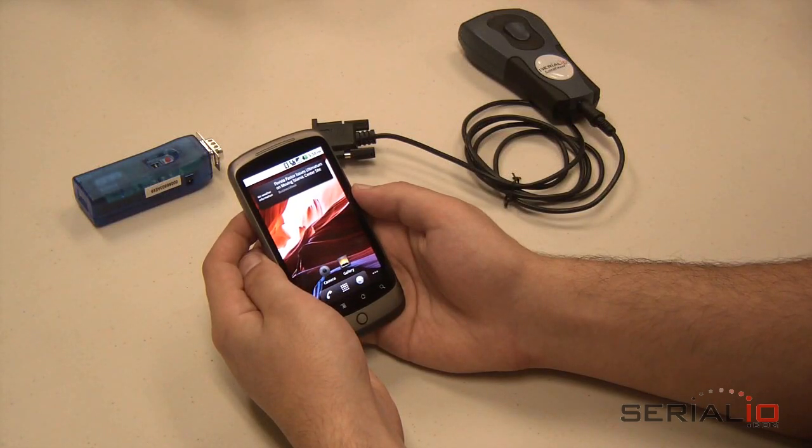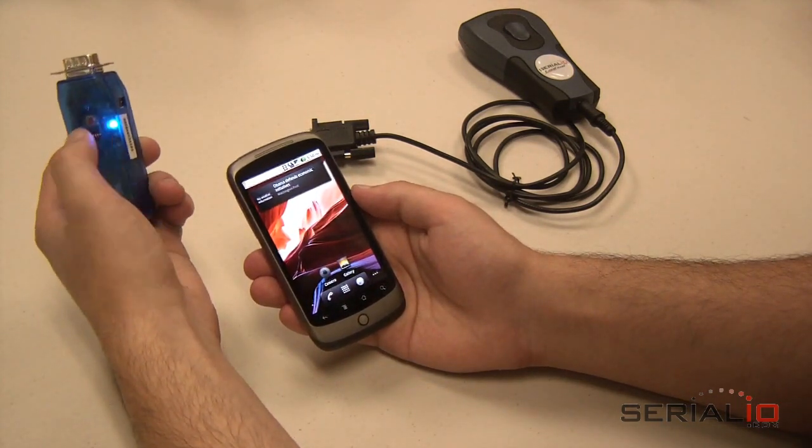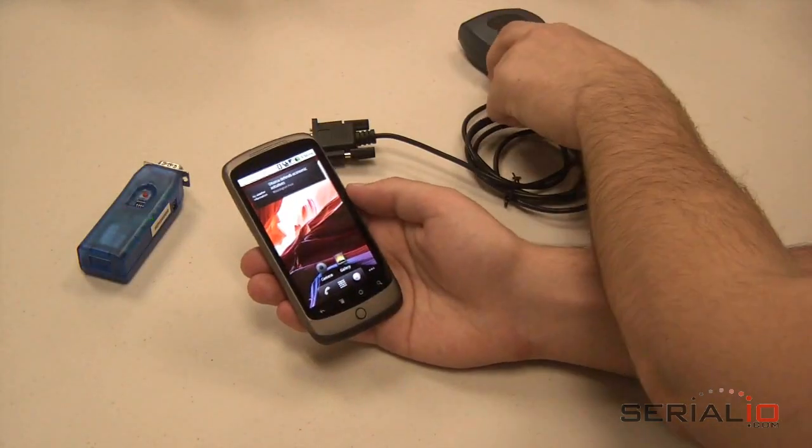Hello. Today we would like to show you how you can use the Grid in Hand Mobile Grid Android app to collect barcode scans and send them via the Internet. In this setup, we will use the BlueSnap AAA, Android Nexus One, and LaserChamp RS-232 serial scanner.